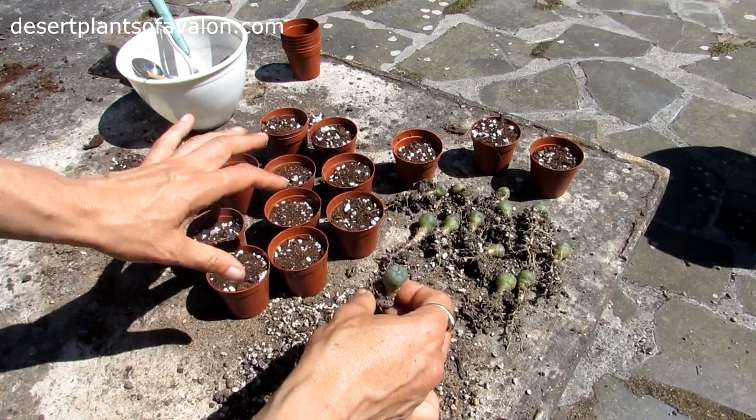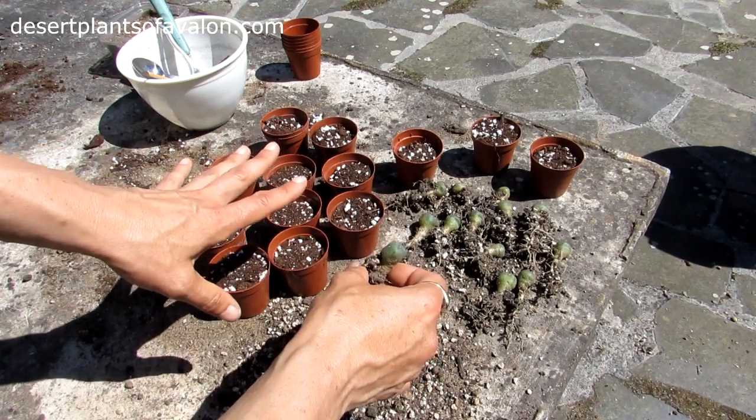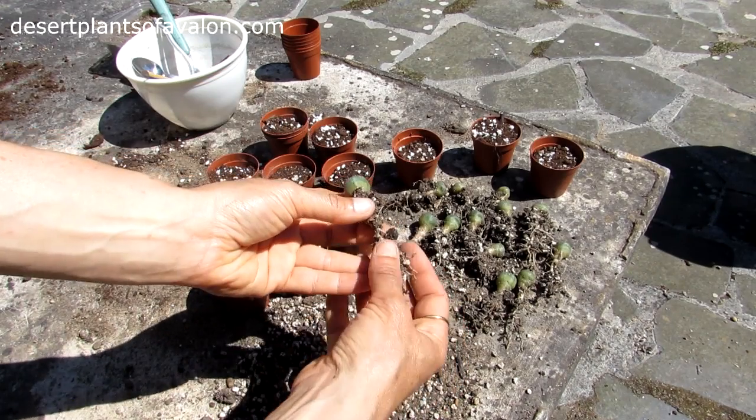I'm just going to show you potting up the one, because obviously there's a lot here and it would be a very long video if I filmed the whole lot. I'm just going to show you potting up the one and then show you the finished result when they're all potted up.